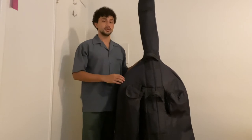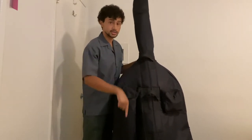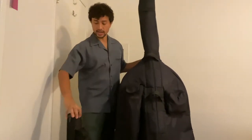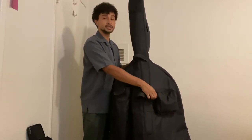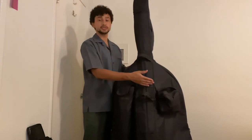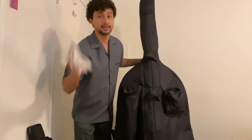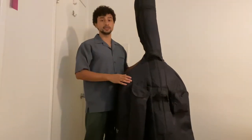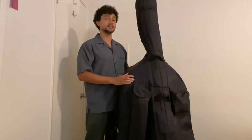Before we even take off our bass case, what we want to do is take out our bow, which will be in this long pouch, and set it to the side or on a music stand. We're also going to want to take out any supplies we'll need from the additional pouches. Sometimes you can keep pencils, tuners, and other items like a cloth to keep your bass clean. More on this later.